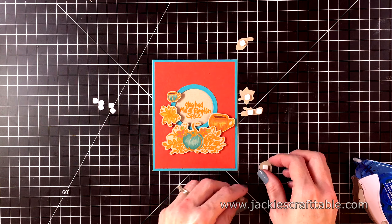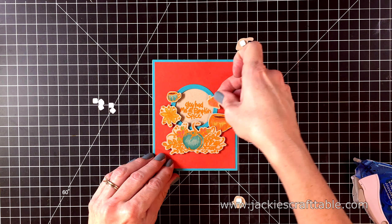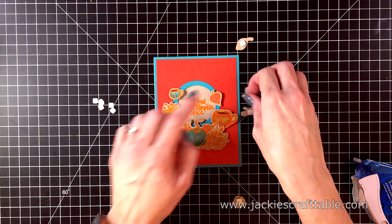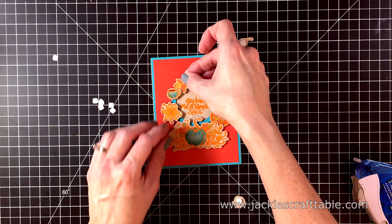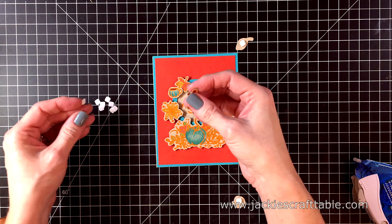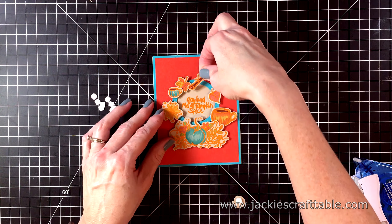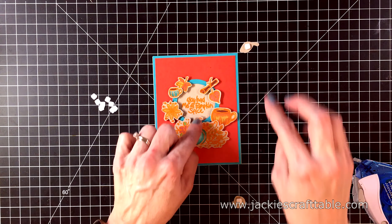I love these cute little pumpkin mugs. It's really helpful to have these itty bitty foam squares to put behind my small images. Now for a few leaves and the cinnamon stick — this cinnamon stick is so cute. I don't think I have a cinnamon stick in any of the stamp sets that I have in my stash.